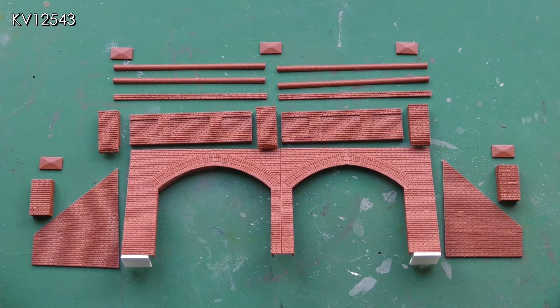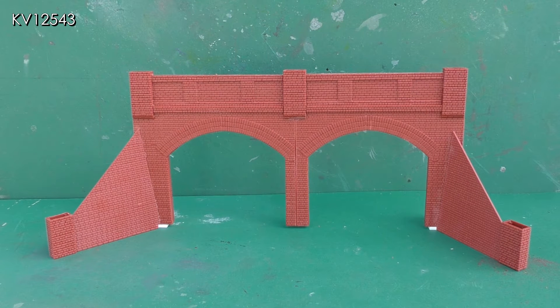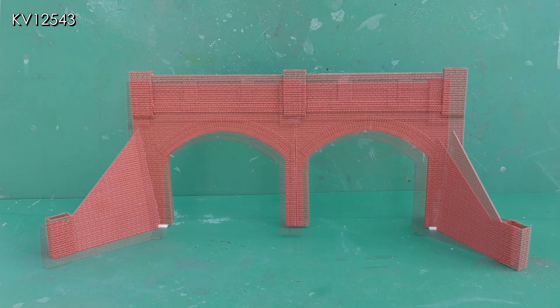This picture shows the various pieces used from the Wills kit ready for assembly, and this picture shows the parts assembled but without the capping strips and capstones. These have been left off and will be attached once they have been painted.